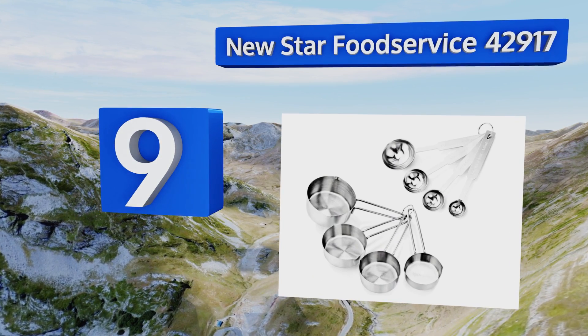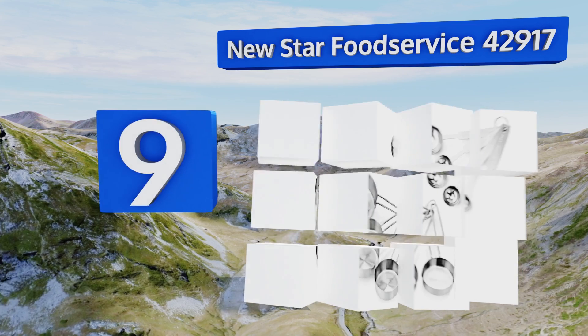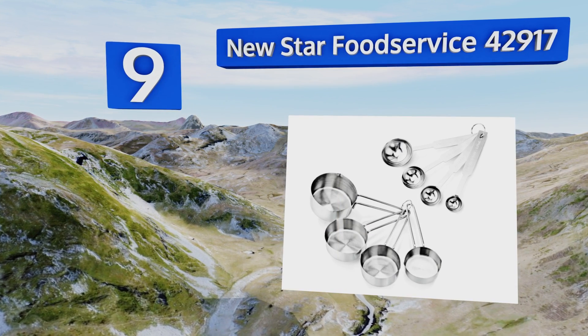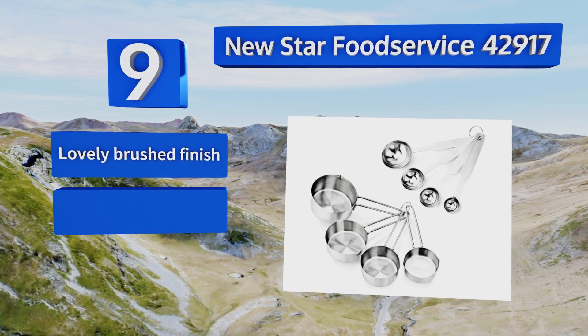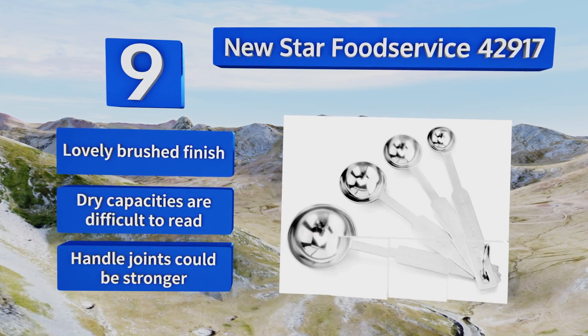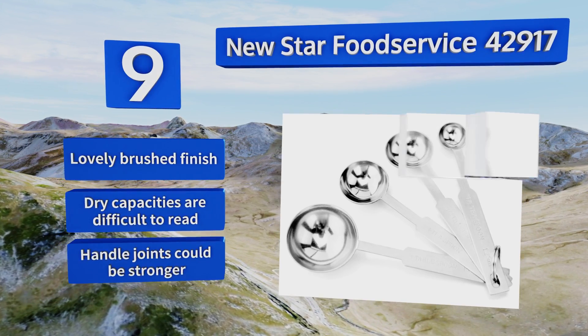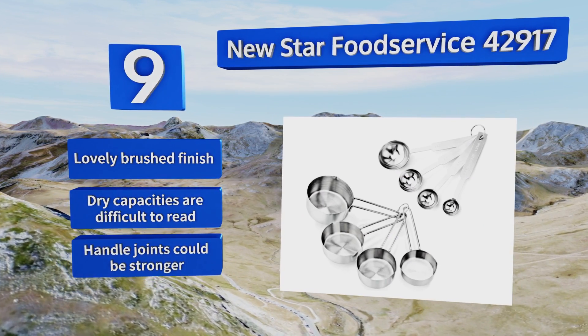At number nine, the New Star Food Service 42917 offers eight stainless steel pieces for making precise additions to almost any recipe. The dry measures have looped wire handles to keep them lightweight, and the spoons have their quantities conveniently etched into their handles. They sport a lovely brushed finish, but the dry capacities are difficult to read and the handle joints could be stronger.